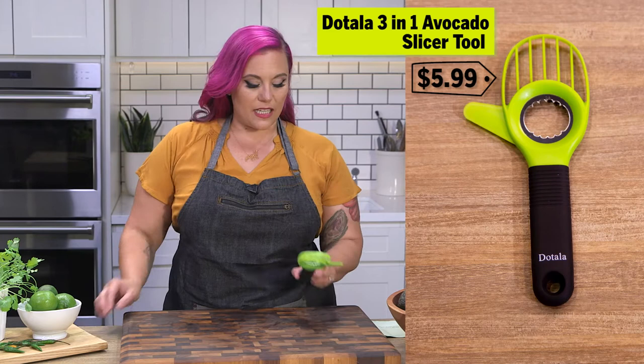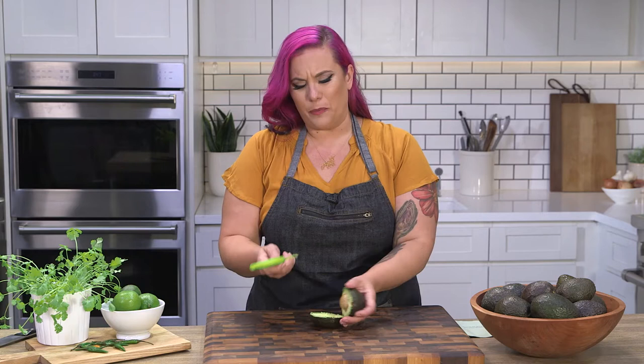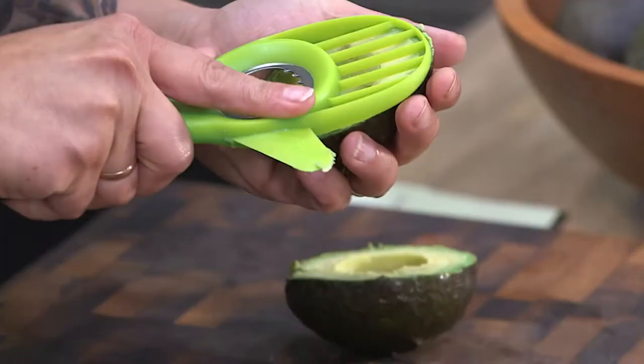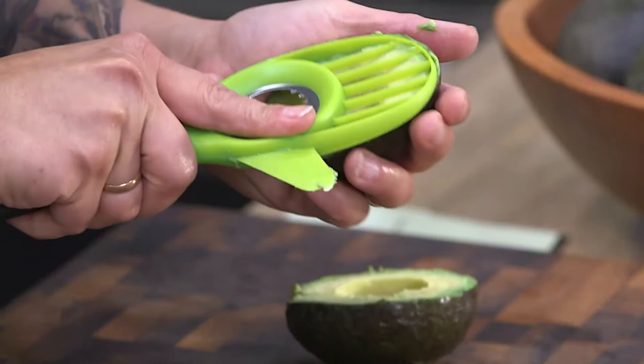This is the Dottola 3-in-1 avocado slicer. Going around here — I think it's a little bit awkward. It is sliced. Don't worry that these avocados are going to waste; we're gonna make a really big bowl of guacamole afterwards, I promise. I'm waiting for one to blow me away.